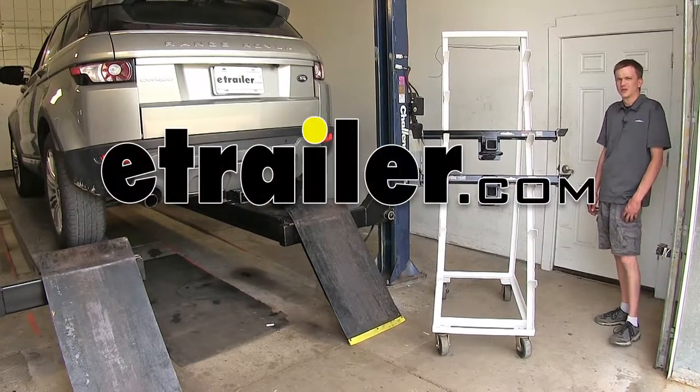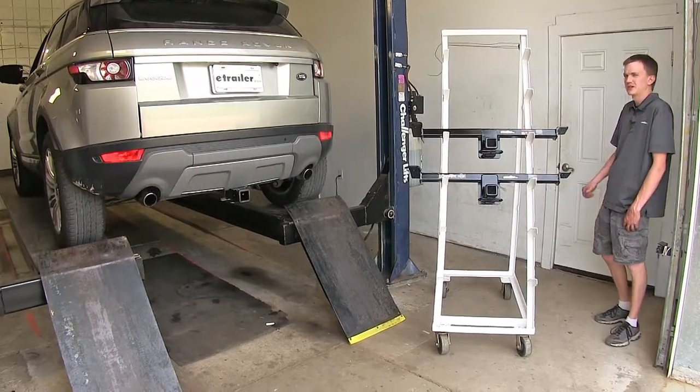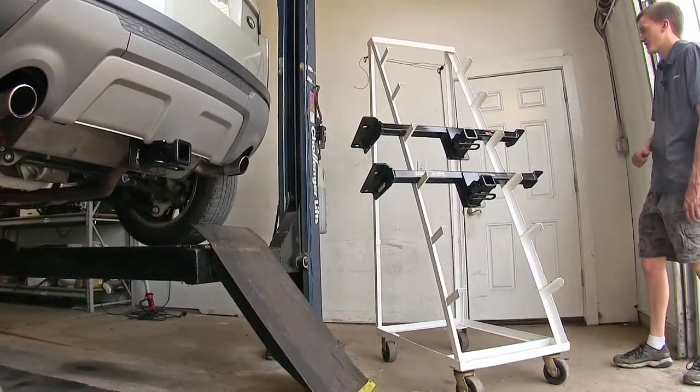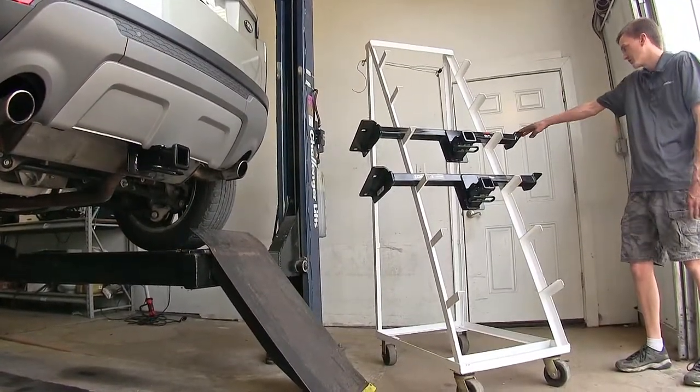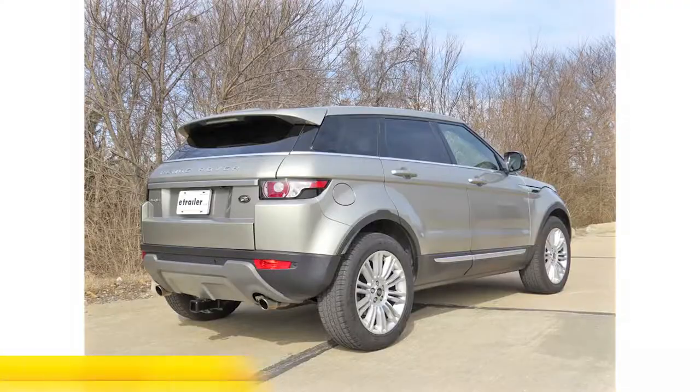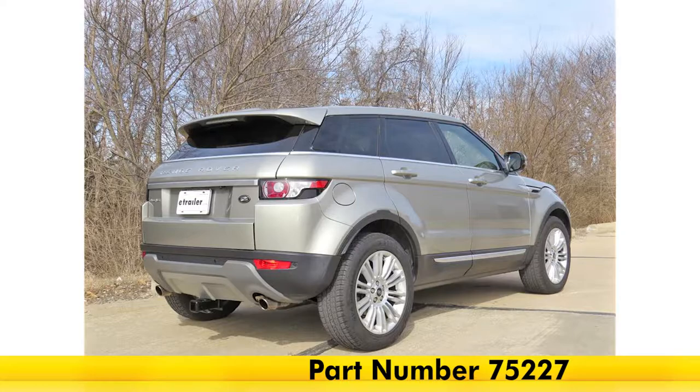Today in our 2013 Land Rover Evoque, we'll be having a look at our best hitch options. We have two options here today. They are both class three hitches. On the top, we have the Curt, part number C13128, and on the bottom, we have the Draw-Tite, part number 75227.